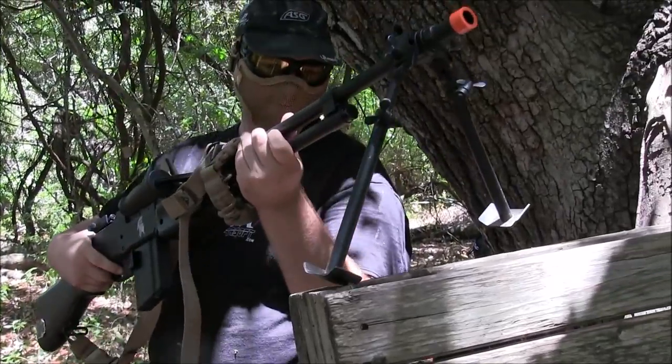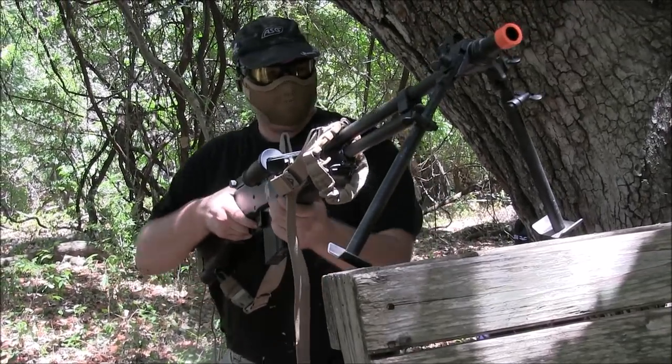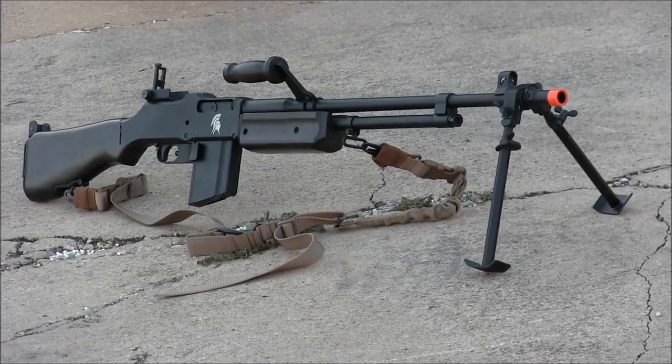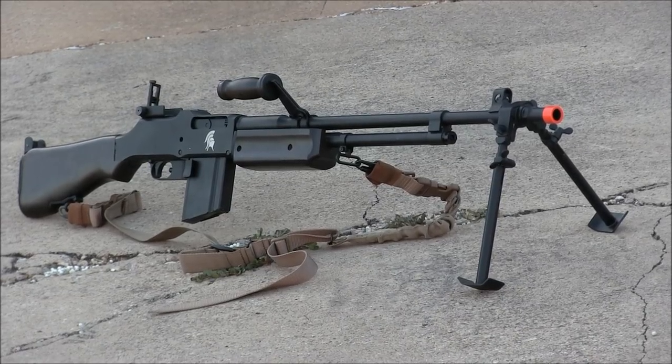I really do not like your bipod on this thing. Does not make it easy. There's no swivel. Today it looks like I have a gun that nobody else wanted to use. But that's not all that bad. Thanks to Lancer Tactical, I now have an M1918 BAR.